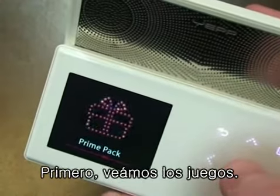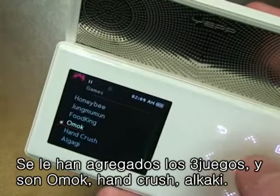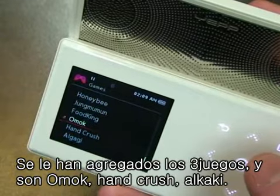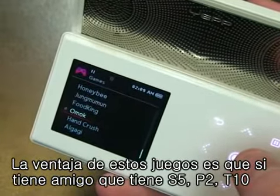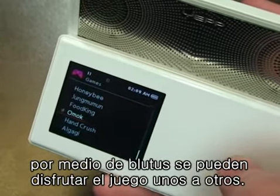First, we'll take a look at the three Bluetooth games they added. We've got Omok, Hand Crush, and Algagi. What's cool about these games is that if you've got a friend who's got an S5, a P2, or a T10, you can link the two using Bluetooth and play against each other.